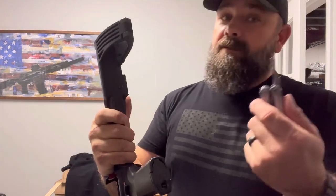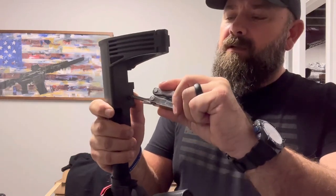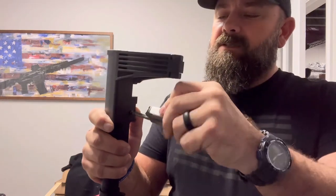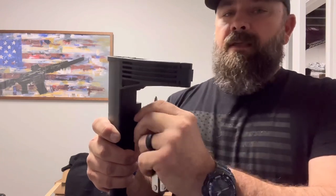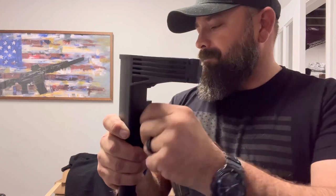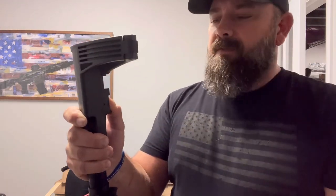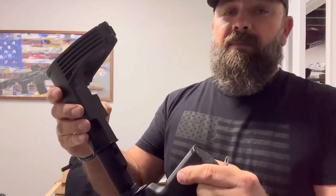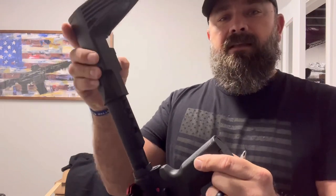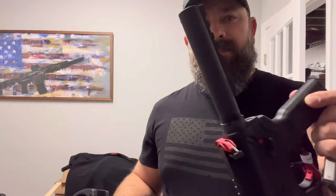Take a Phillips head screwdriver — that's what I dropped earlier, sorry — and put pressure on the spring, hold it, and remove the Phillips head screw. With the screw removed, you should be able to depress the spring lever. It will come apart on you, but you can depress it even further in and then just slide it right off. Then you're just left with the buffer tube.